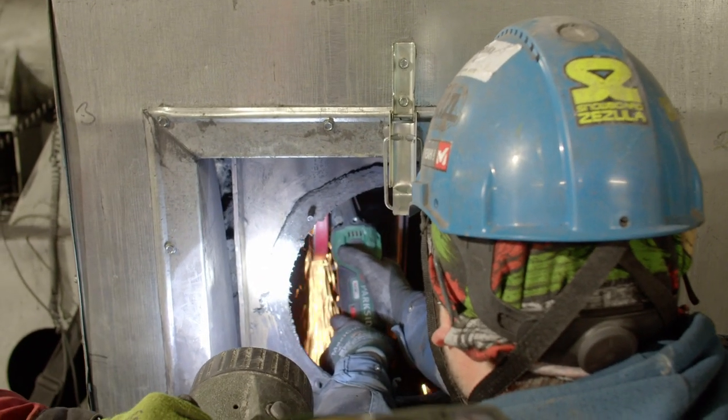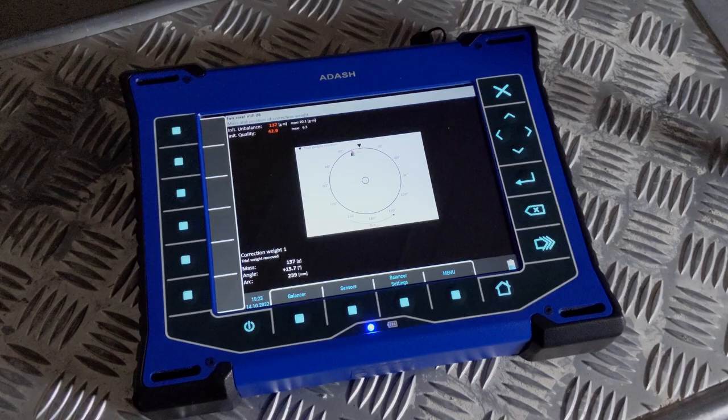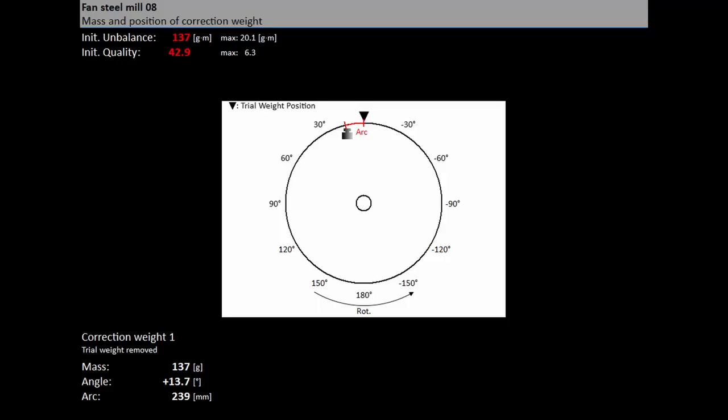The angle is applied from the trial mass position, which represents 0 degrees. The direction of the angle is the same as the direction of rotation. For example, plus 57 degrees means from the trial mass position in the direction of rotation. A negative degree value means a position against the direction of rotation. We advise you to double-check that you are fitting the mass in the right place. You can split the correction mass into two arbitrary angles in case it is not possible to place the correction mass into the calculated position.